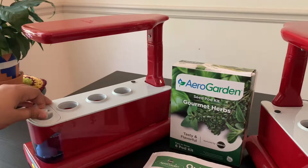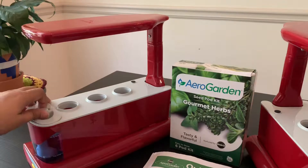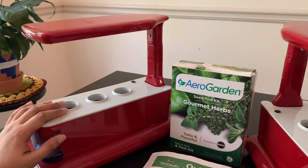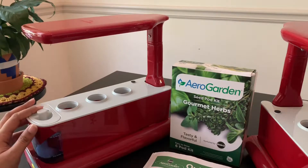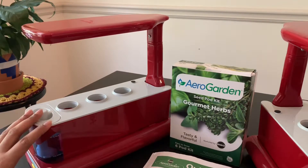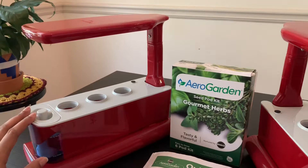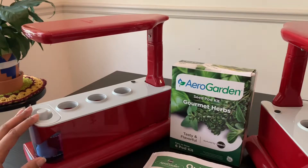Before turning on the machine you must add water by opening the AeroGarden water port cover and filling it up to the level mentioned on it. For this model I have used a little bit more than four cups of water to fill it for each machine.